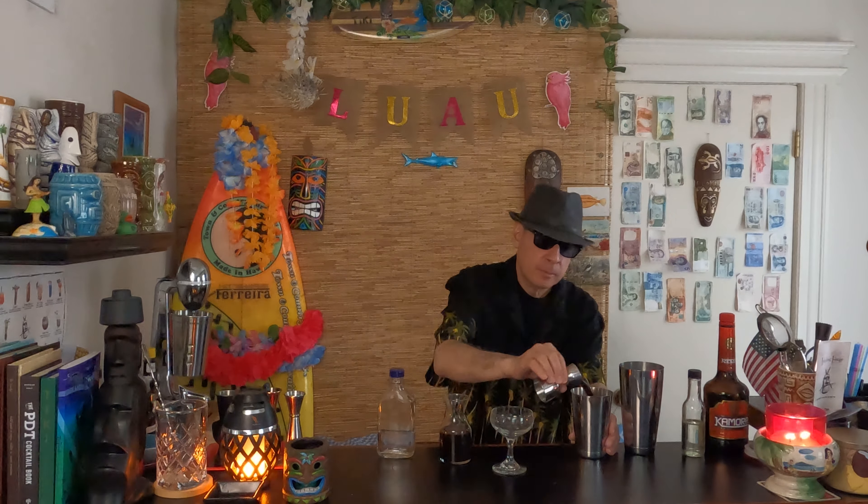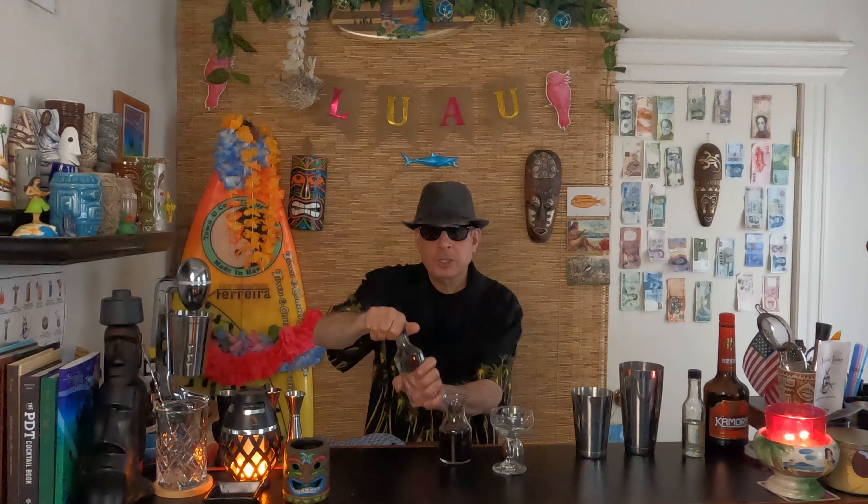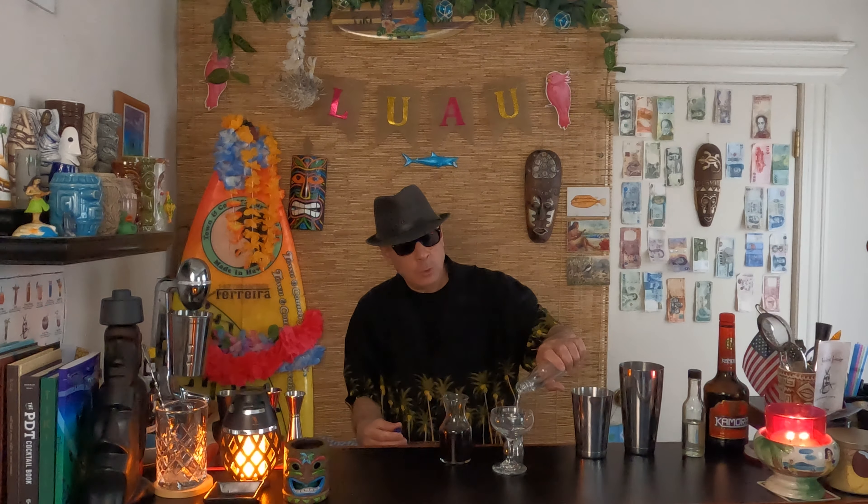One ounce of coffee, chilled if you just made it fresh brewed. And finally, two ounces of vodka. Let's see if I have enough. Oh yeah, I have just enough — with even a splash left over.